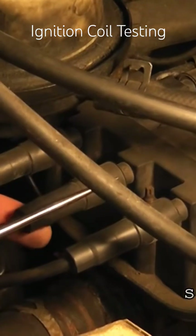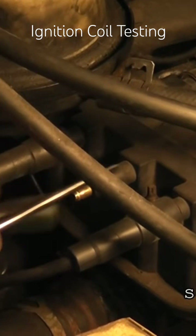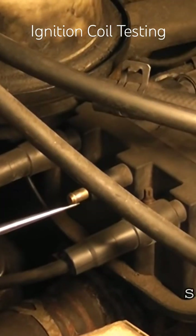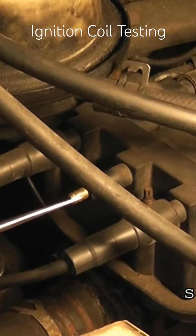Holding the test light closer than my hand so I don't get electrocuted, I'm pulling the plug wire off. Notice no spark at all on this number four. So it looks like potentially a bad ignition coil, but before we call this coil as bad...